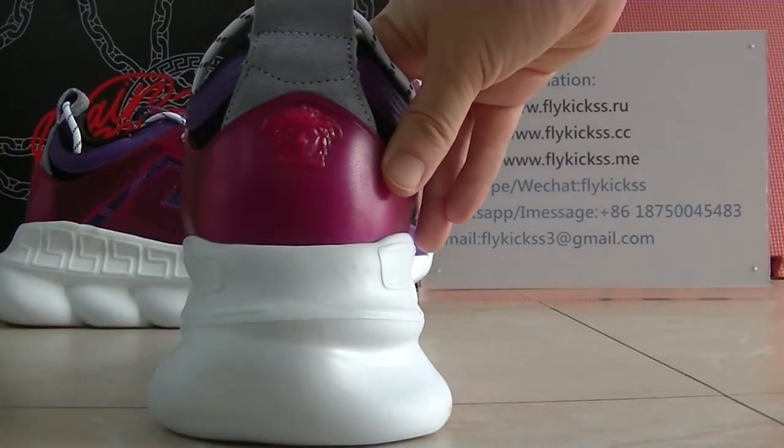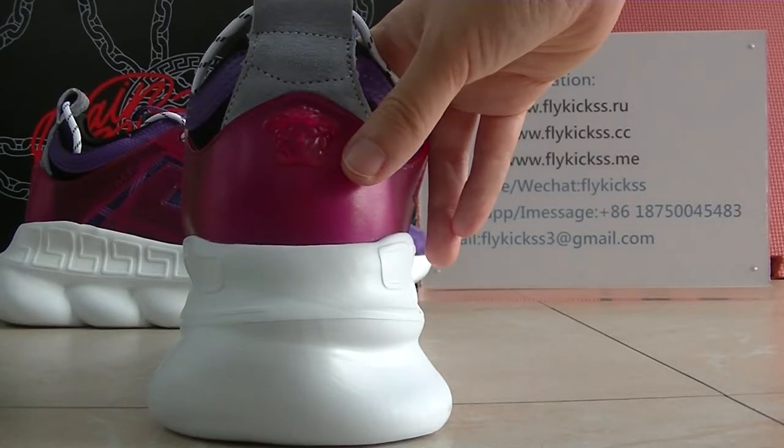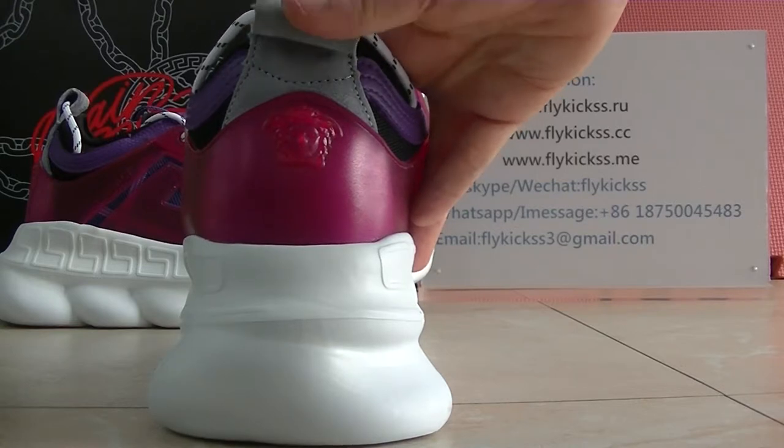And the shoes bag — on the shoes bag we can see it has the Versace head on the shoes bag, and here this part is made with quality material.